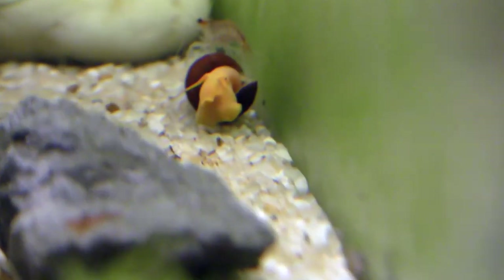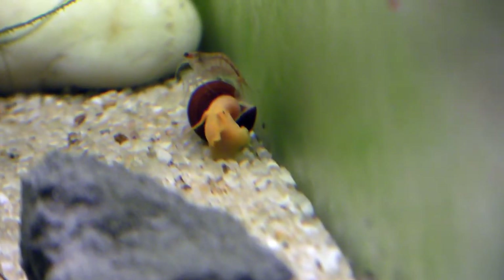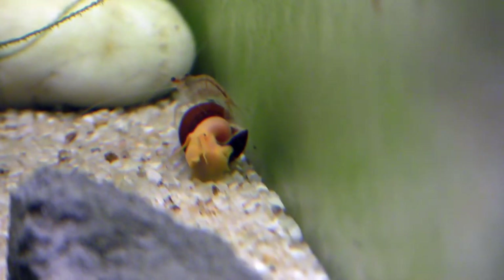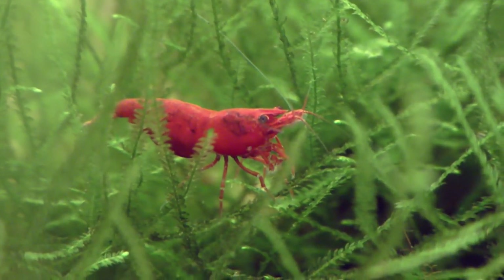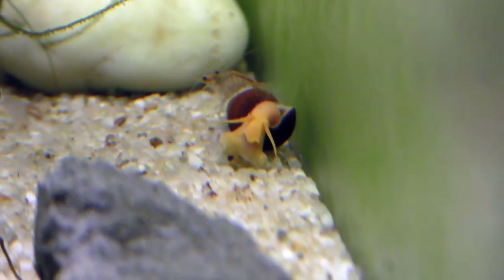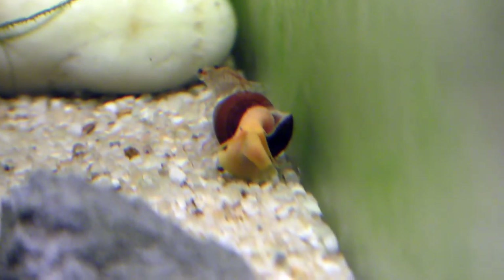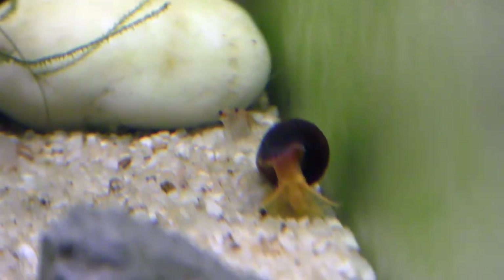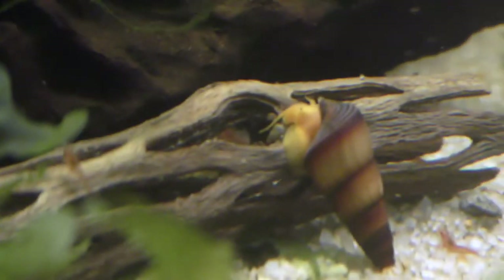Let's see if this guy can get out of this predicament — he's got a little shrimp there helping him. This tank is the LR Brett's fire red line. He's almost over, and watch when they get out — he can flip his shell back over. There he goes! How cool is that? These guys are really cool. If you don't have any rabbit snails, you definitely need to get some.